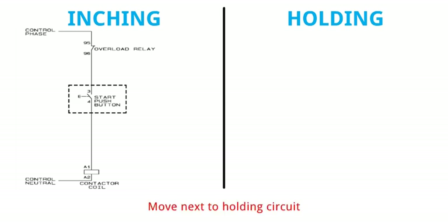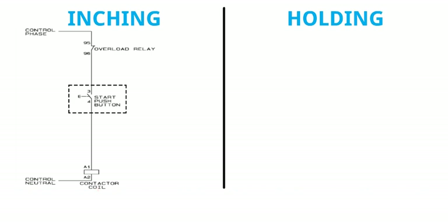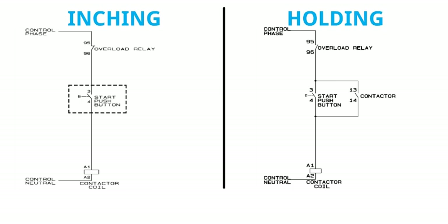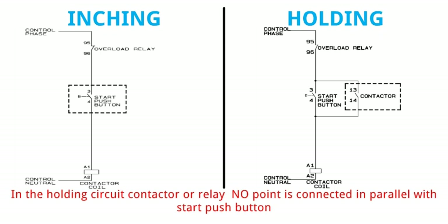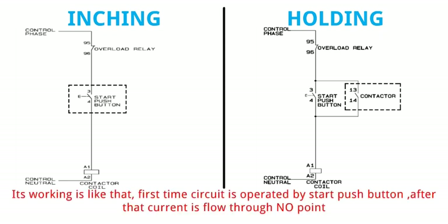Move next to holding circuit. In the holding circuit the motor continues to run even after the push button is pressed once. In the holding circuit, the contactor or relay NO point is connected in parallel with the start push button. Its working is like that: the first time the circuit is operated by the start push button, after that current flows through the NO point.